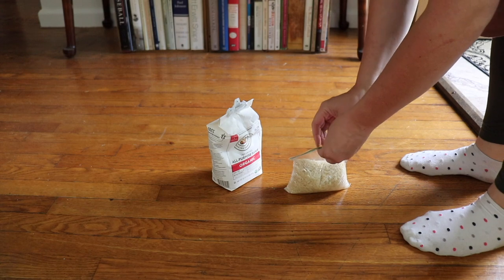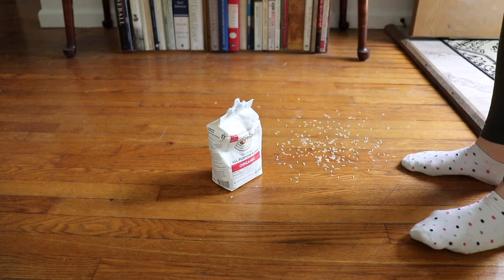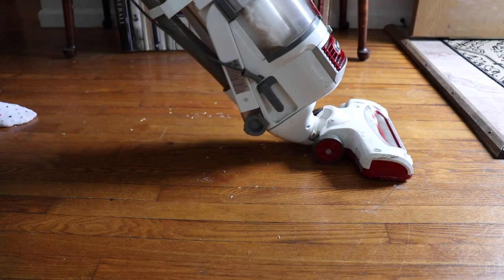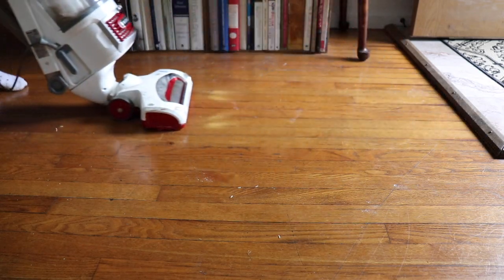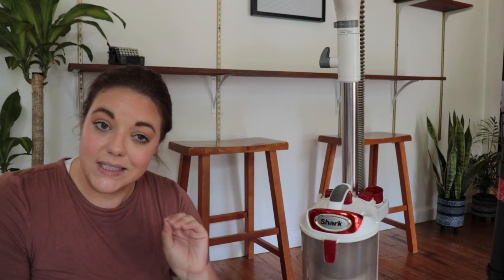You're probably going to regret doing this, but for the sake of science — we got rice and we got flour. It picked up the flour really well. It picked up the rice okay, but there was a lot of kickback on the rice. I've never done this experiment before, but I would say it did a pretty good job. Although I do really like the lift-away option, it is a little bit clunky and a little heavier than the other two.